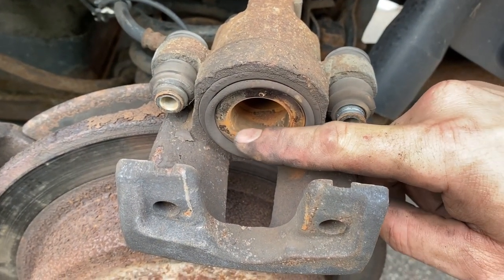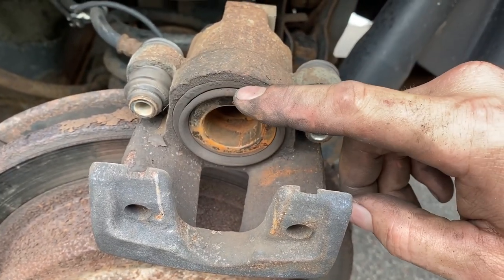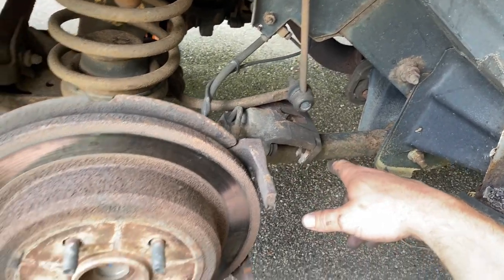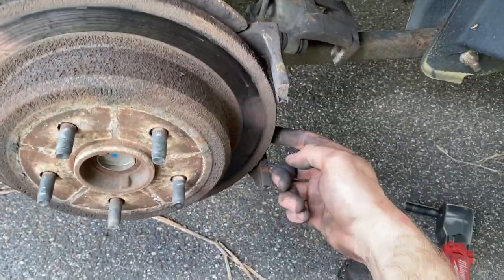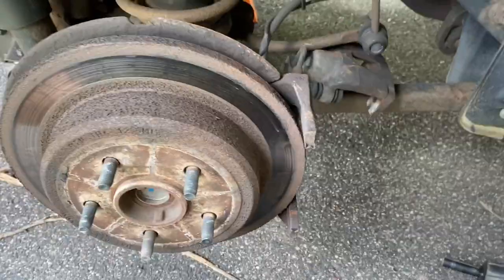Also check for major cracks, chunks missing from the piston, or if the boot is wet and leaking fluid — if so, replace the caliper. Now with the caliper resting on the lower control arm, it's time to get the rotor off. If it's rusted on like mine, there's a backing plate you don't want to hit. Go to where the caliper mounts — there's no backing plate there — and hit the back side of the rotor with the hammer.